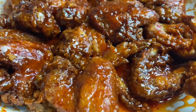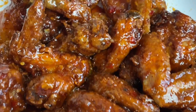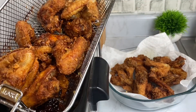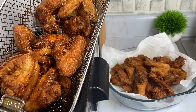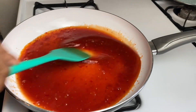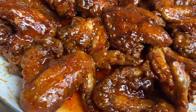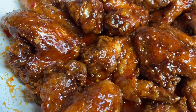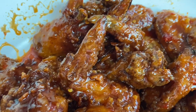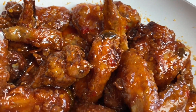Hey guys, welcome back to my kitchen. Today I'll be making sweet chili chicken wings — quick, simple, and easy. This recipe will have you licking your ten fingers, not to mention your plate. If you want to learn this, please subscribe, hit that like button, stay tuned, and let's go cook up some sweet chili chicken wings!